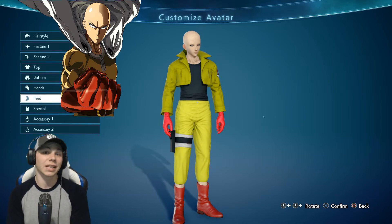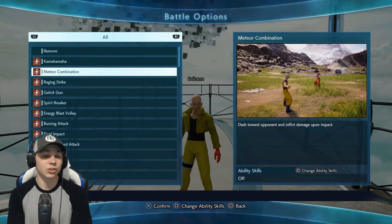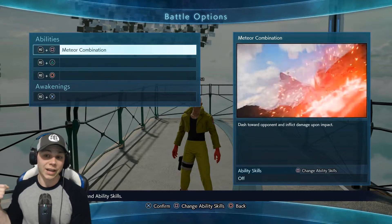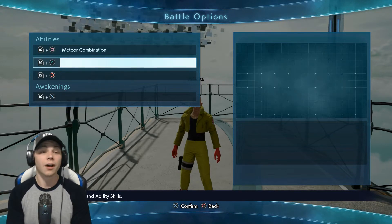Let's check out move sets. I'm going to start with Meteor Combination, just because of all the blows it deals. When Saitama does it - you'll see right here - the fist right in the face. That speaks one punch to me very well.